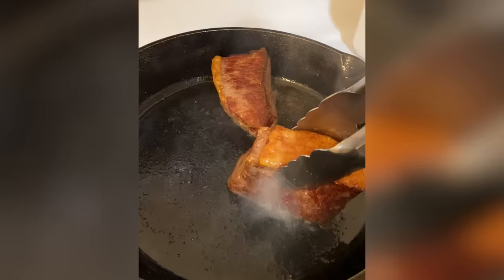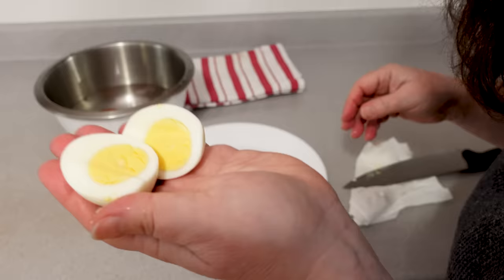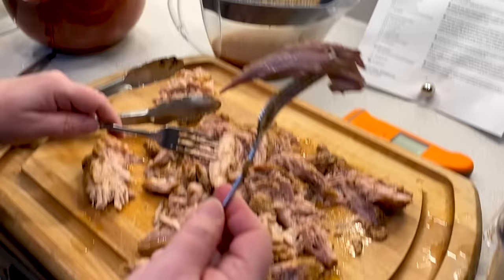The food eventually reaches the same temperature as the water, so it can't overcook. With meat, poultry, and fish, you usually follow up with a quick sear in a skillet to brown the surface. The benefits of sous vide cooking are perfectly and uniformly cooked food and a process that's quiet, neat, and mostly hands-off.